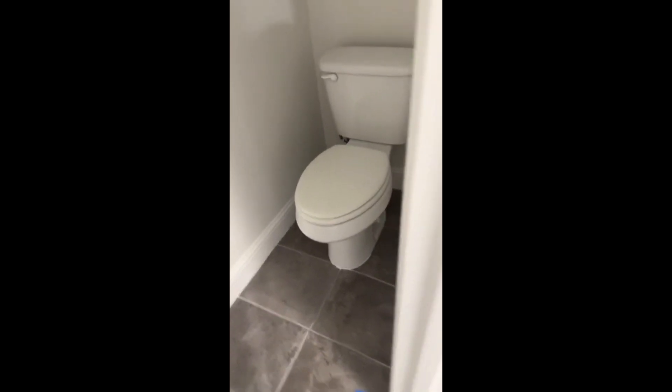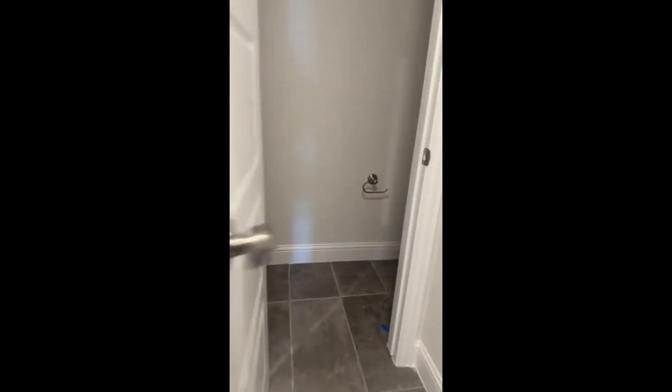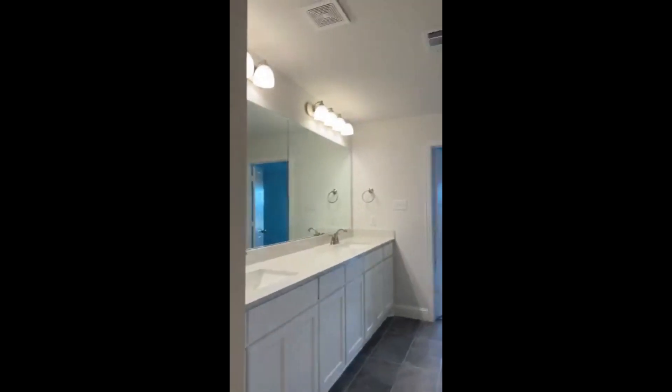And then this must be our toilet area. You have a toilet area with a door — it's always good to have a door. It's a nice owner's retreat.